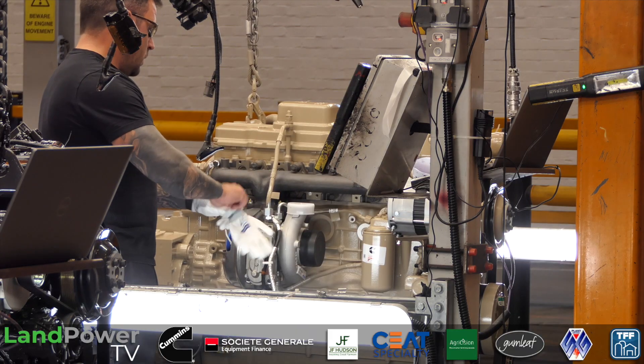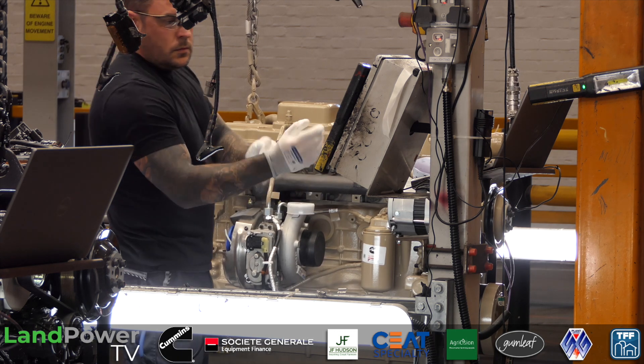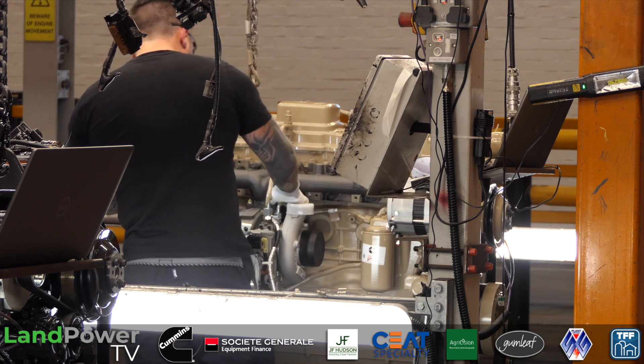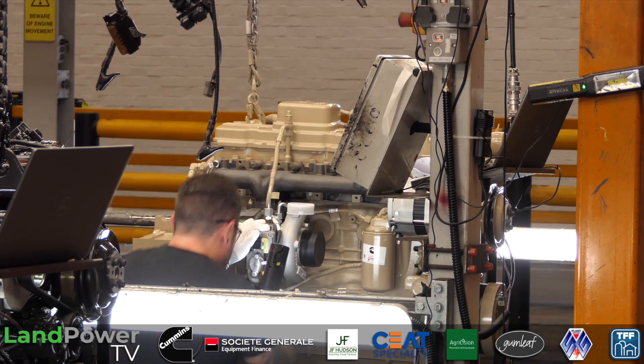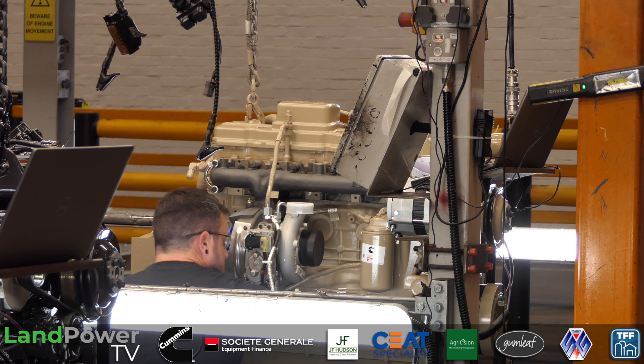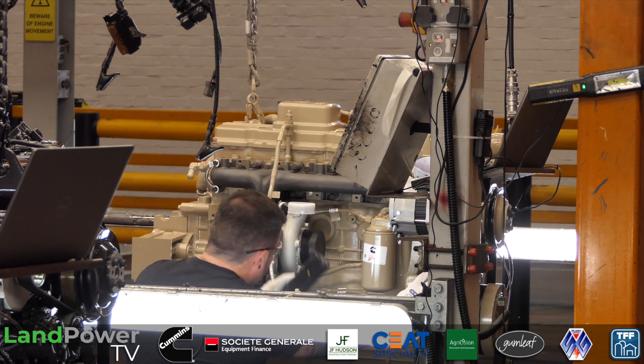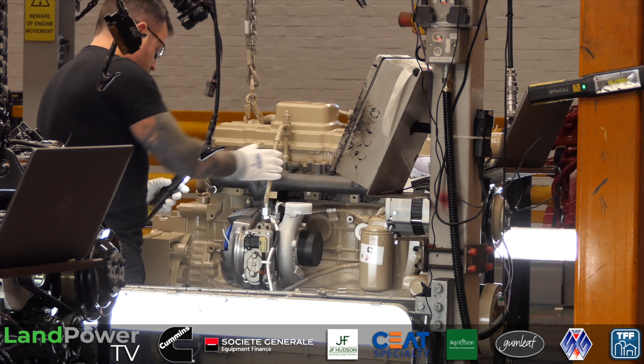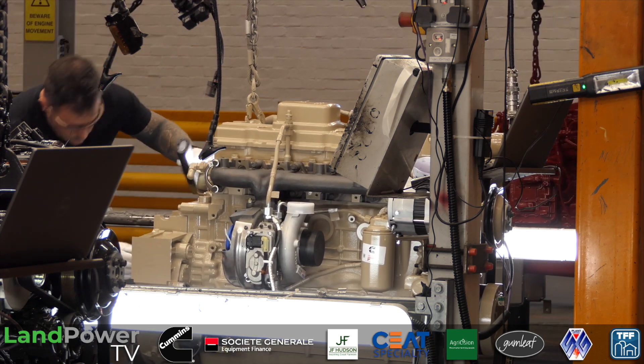The beige ones are often going into things like gensets, or into an application that's going to be in the desert quite often - hence the beige. Komatsu are always the black ones. You've got nine-litre, 6.7s, everything - it all comes together at this point.